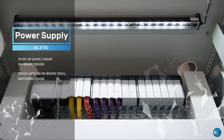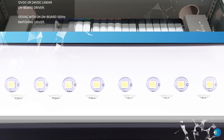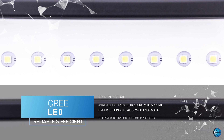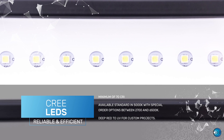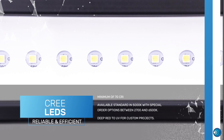Providing a luminaire without visible flicker, the onboard driver has a switching frequency of 120 Hz. Available standard 5000K and special order options ranging from 2700 to 6500K for white LEDs, as well as a variety of colors from deep red to UV for the DC version.